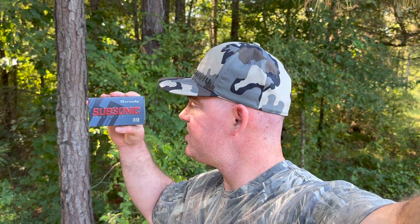Hey, welcome back to another ballistics gel test. Today we're going to be shooting Hornady Subsonic with the 250 grain Sub-X bullet in 350 Legend.